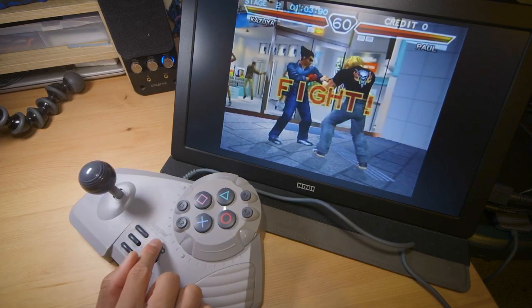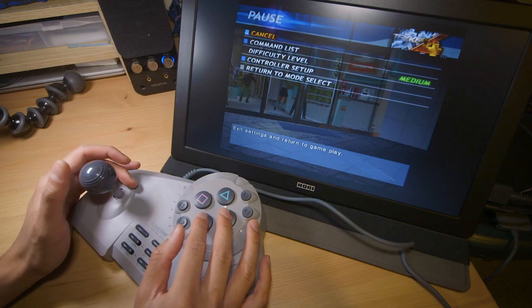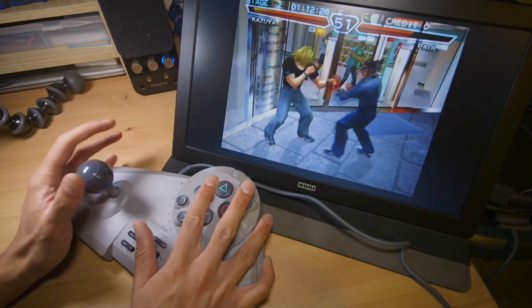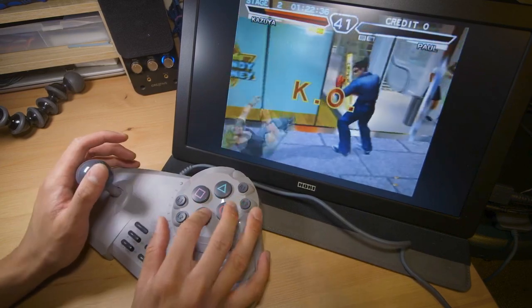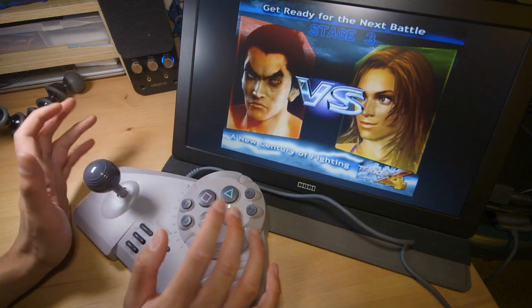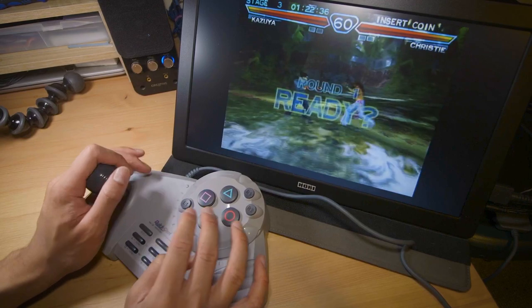How do I do electric wind godfist? Let me Google it. So electric wind godfist is forward, neutral, down, down-forward, two. That seems pretty hard. I'm going to give up on that. This thing feels so cheap, and honestly off eBay was relatively cheap as well, so there are probably a lot of these floating around.